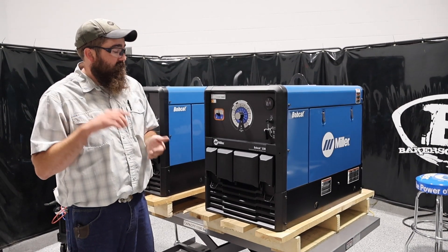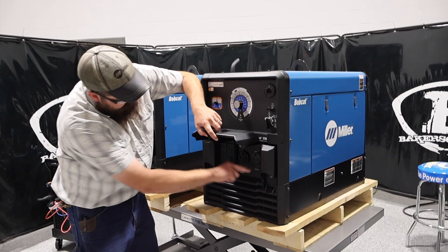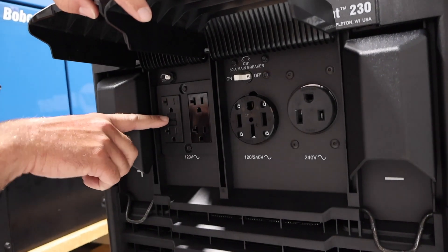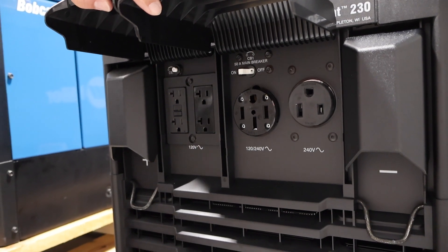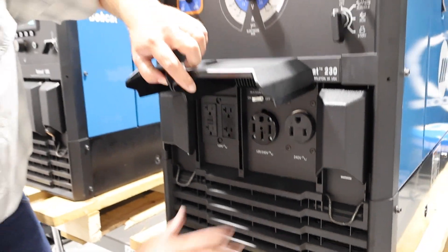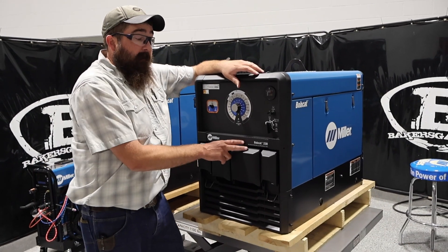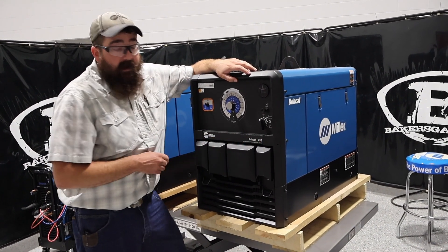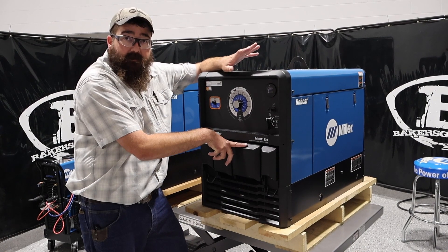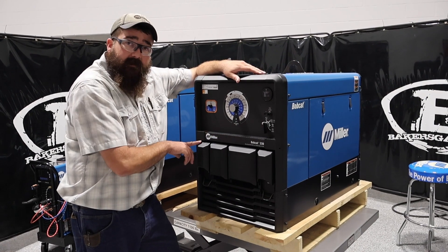So a couple of specs on this unit here. We got our generator output. We got two 240-amp plugs, and we got four outlets for 120-volt plugs too, and they're GFCI — ground fault interrupter. You got a big breaker here for the 240 plugs. The power output on these: 9,500 watts continuous, 11,000 watts peak. And it is separate from the welding output. So we got 230 amps on the welding output. You can push at 230 amps and we can pull 9,500 watts continuously off the generator. So you can be powering your house in a power outage and welding at the same time.